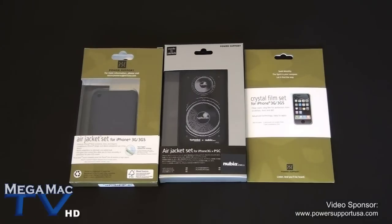Hey guys, welcome to MegaMagTV. Today's video is sponsored by PowerSupport. The website is www.powersupportusa.com. What we're going to be doing is unboxing three of their products and taking a first quick look at them.